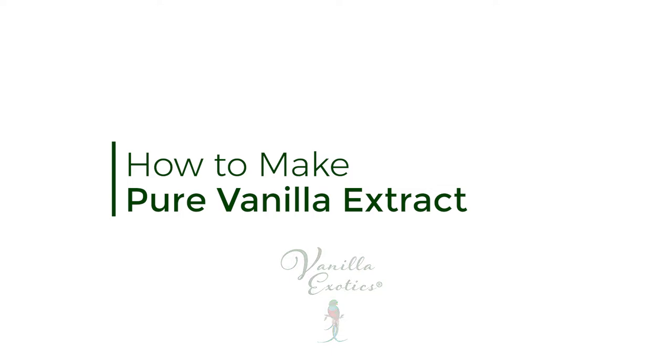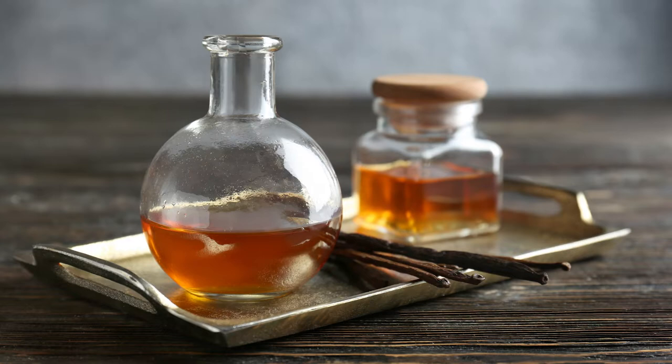This is Michael at Vanilla Exotics. I'm going to show you how to make vanilla extract at home. When you make it yourself, you'll save two to four times over buying it in the store or online.